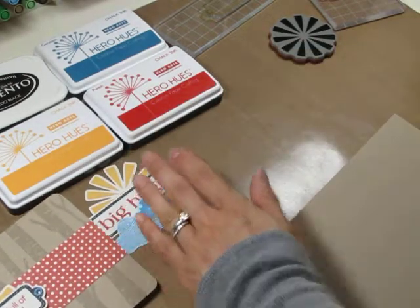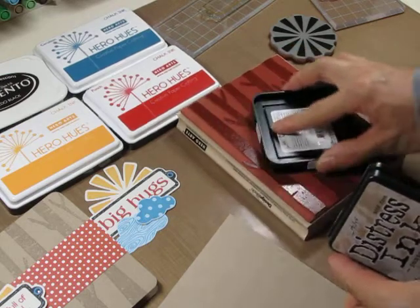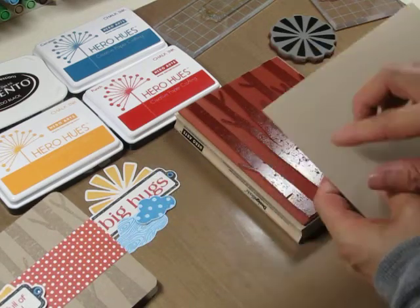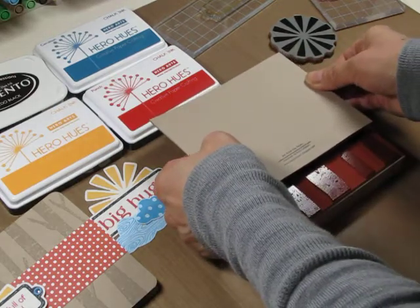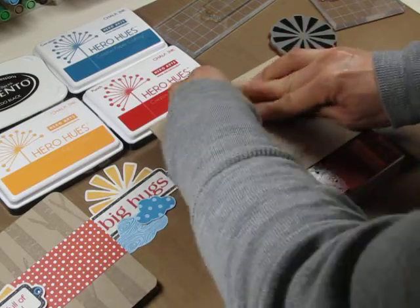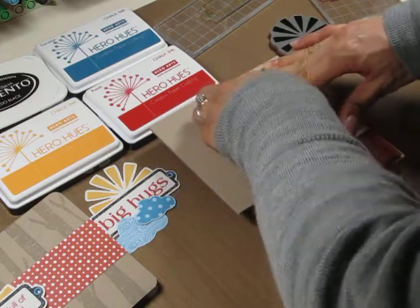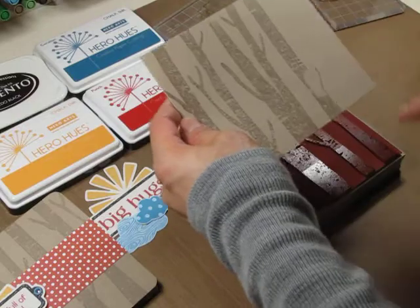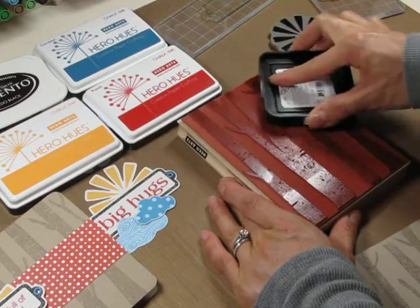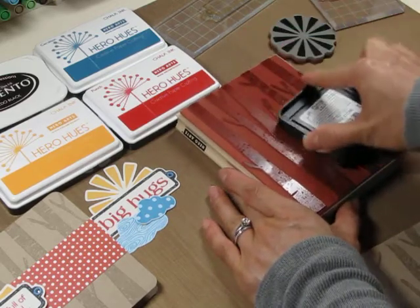For the background, I'll show you how I created it using the tree trunks background stamp, covered it with Pumice Stone distress ink. Since it's longer than the actual width of the stamp, I started on this end and made sure that it would show all the way to the edge. Just press down — you could use a piece of scrap paper on top as well so you don't get ink on your fingers. Then I have to cover this side as well, so I'm going to pick up the trees on this edge here, just making sure they're covered well.